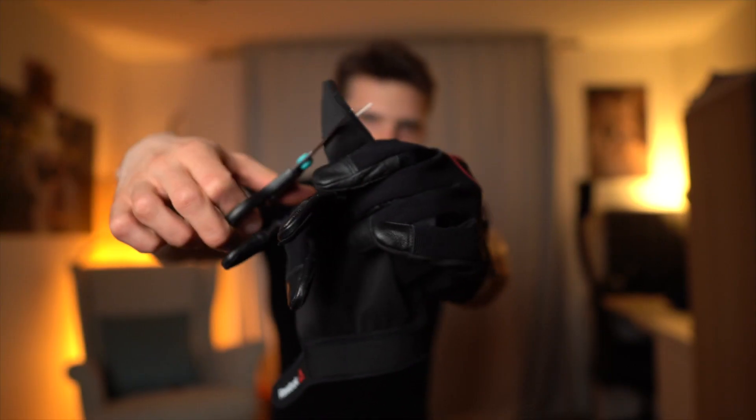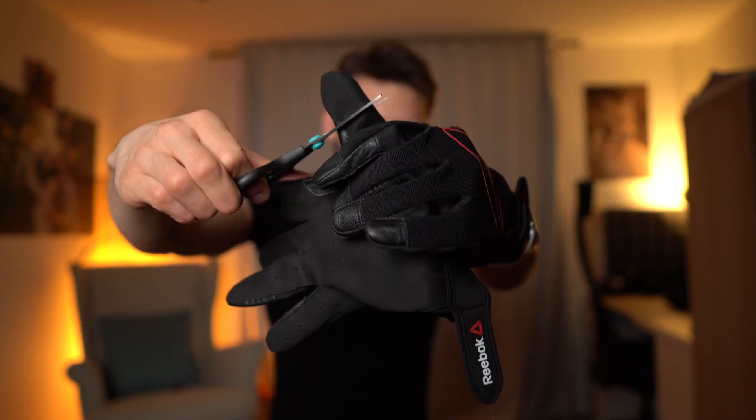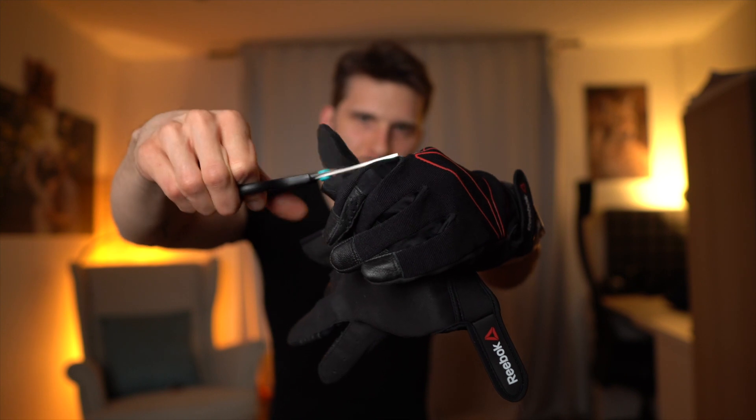What I need to do with the right glove is cut the top parts of the index finger and thumb. First I need to measure where the cut will go — between the first and second joint of the index finger, and slightly behind the joint of the thumb. Let's make surgery. We did it — first cut done, and the second cut is right there.